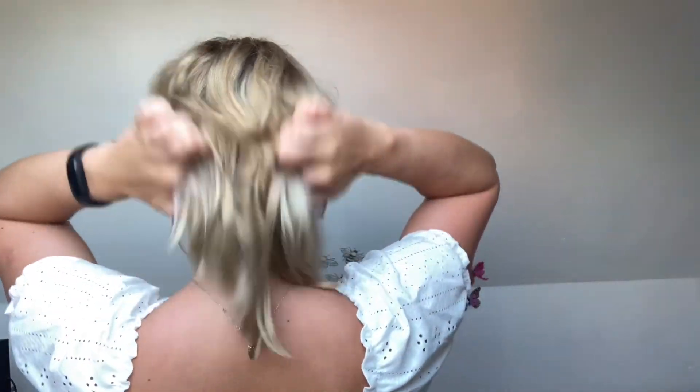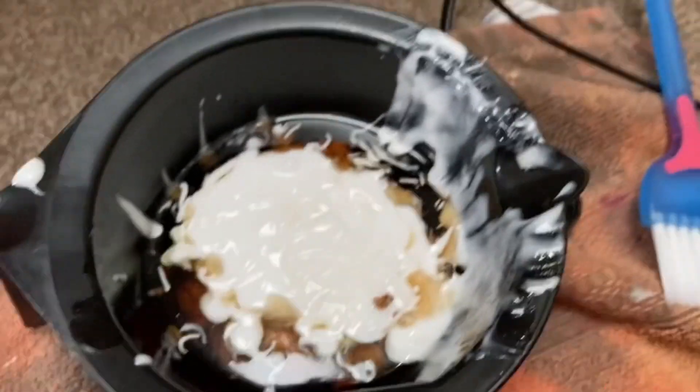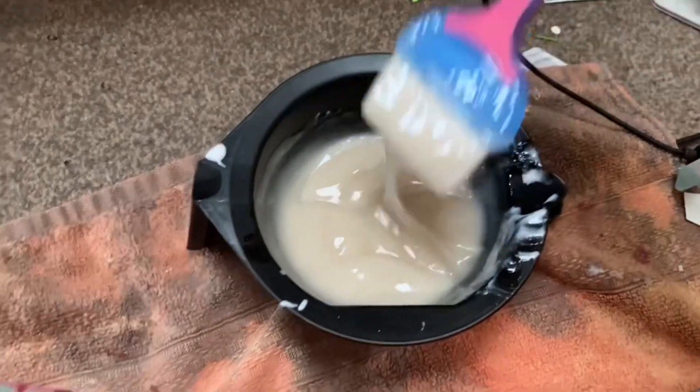Basically in this video I realised that I wasn't 100% happy with that brassy band. It was my boyfriend's 21st birthday that weekend, which was just like two days away, and I really wanted to look nice for it. So I wanted to fix my hair, so I decided to just go in with one other thing, which was Wella T18.